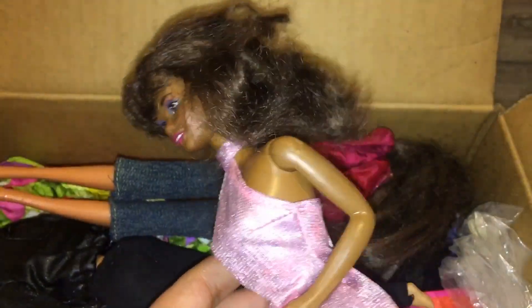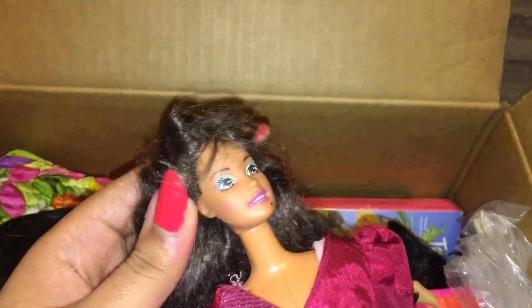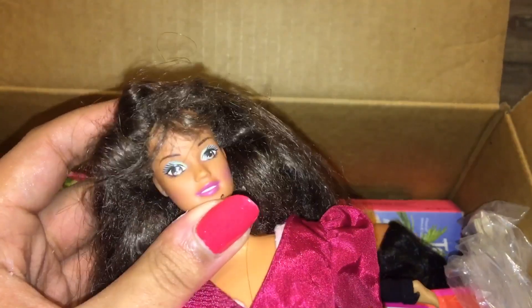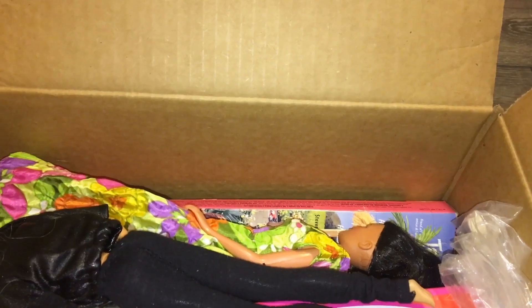When I saw this doll in the lot she was one of the major selling points of course. I really wanted more brunette dolls, and there was this beautiful Teresa — I assume it's Teresa. I'd really like some brunette dolls with more fair skin. She has a really nice tan to her, she's quite nice. And she's wearing some clothes as well, which I definitely needed — clothes is definitely something I'm low on.